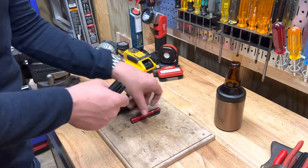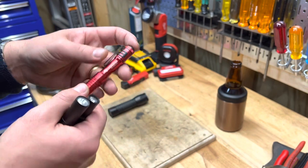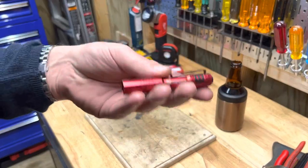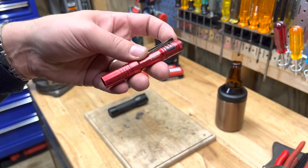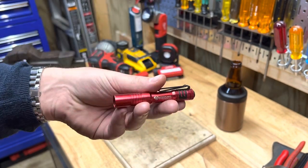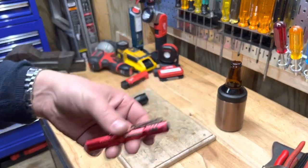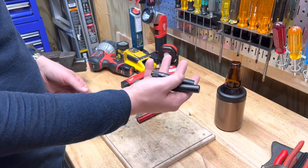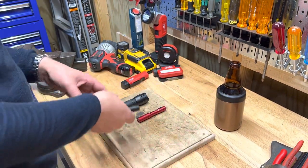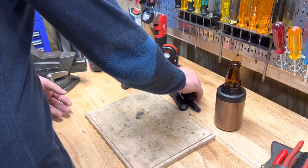I used to plug a rechargeable light in the truck at the end of the day and it worked okay, but the first time it dies when you really need it and can't plug it in, it'll make you mad. That's why I prefer AAA replaceable batteries — just swap them and move on.